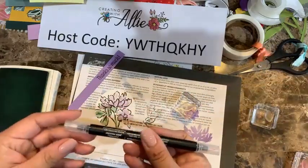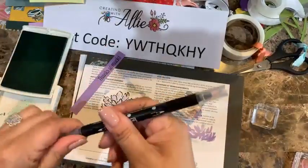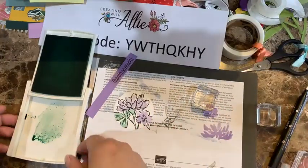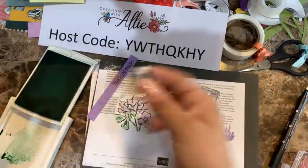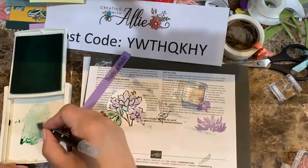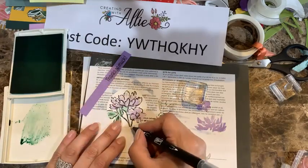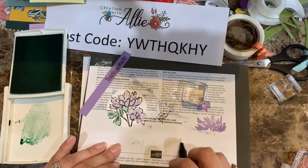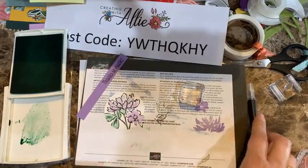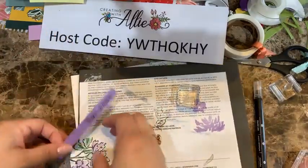I'm bringing my blender pen — it's like a marker without any color. What it allows you to do is pick up some of the color from your ink pads. Since this is an older one I've already squeezed, I can pick up color from the leaf ink. This lets me get the marker in any color and create a watermark-style effect. Make sure you clean it each time so you don't get that color on your next project.